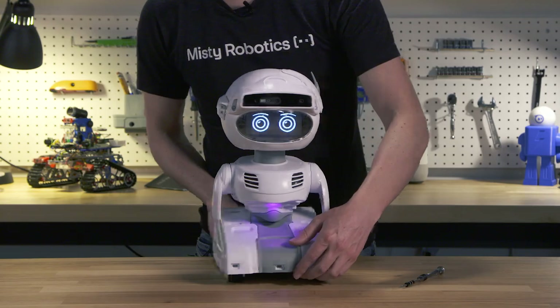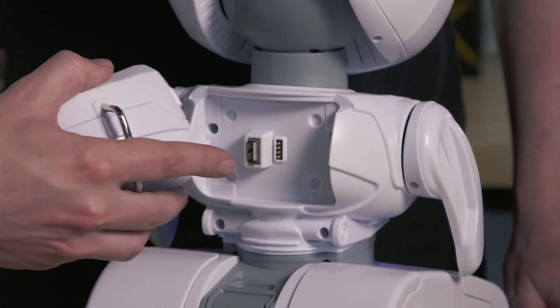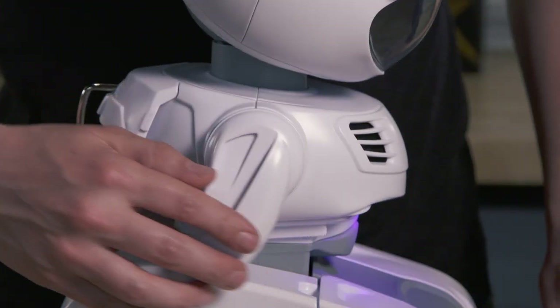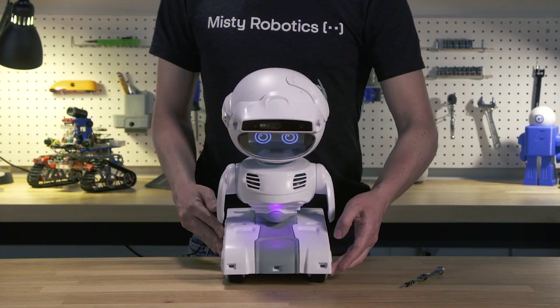On her back we have a magnetic backpack that reveals Misty's serial and USB expansion ports. Both arms easily come off with one screw so you can add your own arms. Check out our hardware expandability video to learn more.